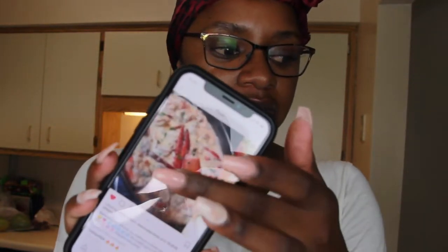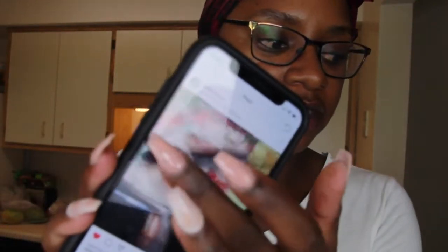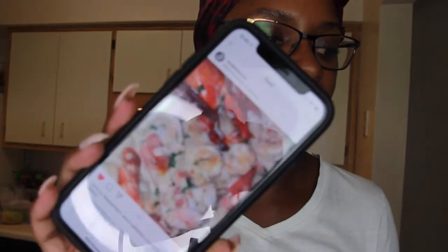The one recipe I wanted to try because it just looks so bomb is his seafood scampi recipe. I love seafood — I'm not a pescatarian, I just love seafood. I got all the ingredients he asked for. It's super fancy and cute, but we also have a predicament because Insecure comes on at 10:30 and I want to make sure I'm done eating by then.